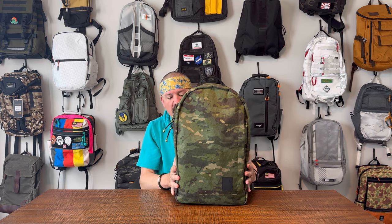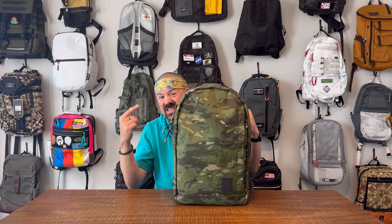It's the GORUCK bullet form factor - this is a little bigger. This is the 21-liter bag.